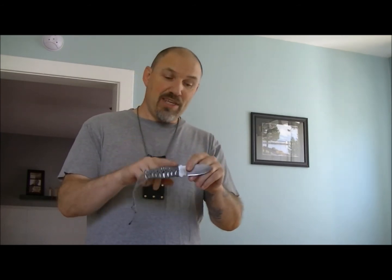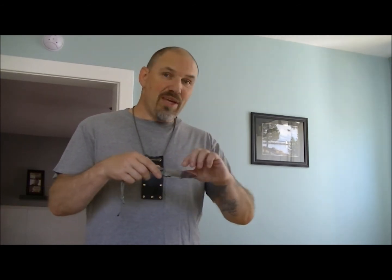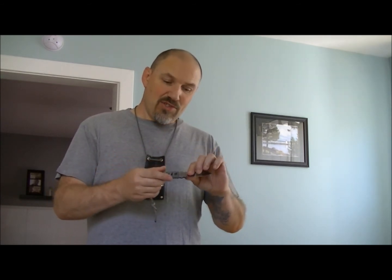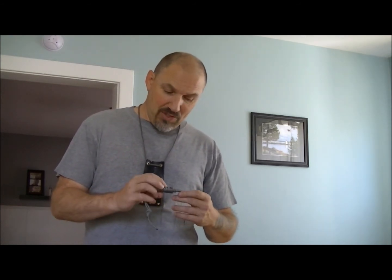I've seen old knives with wooden handle scales where, once you remove the scales, it's all rusted underneath. With a knife like this, the whole thing can rust. So if it gets wet, remove the paracord. And if it gets stinky or starts discoloring and going dark, that's a sign to clean it as well.